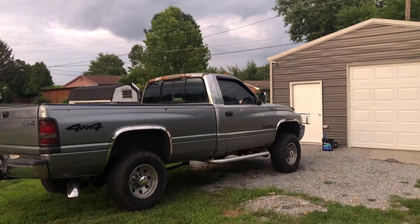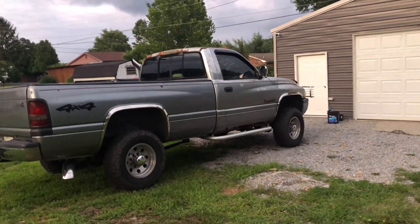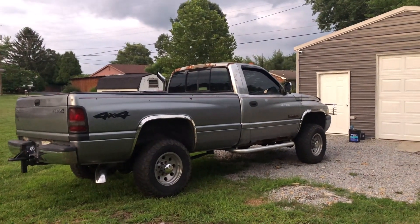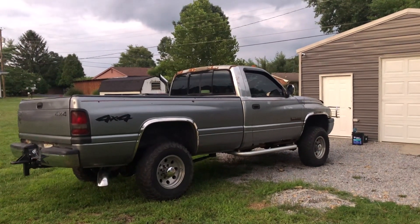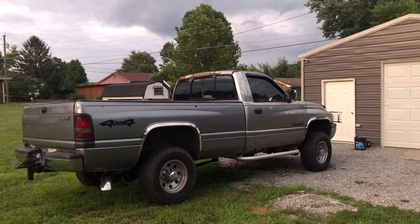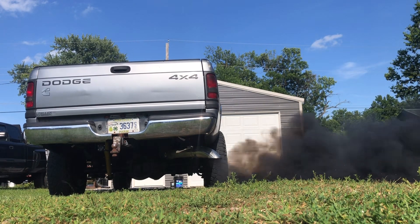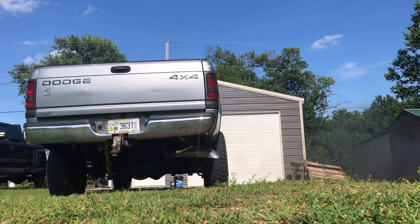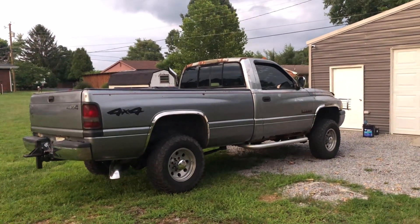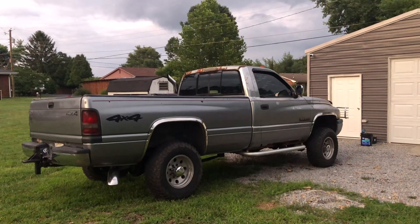Hopefully it worked — it sounds like it definitely made a difference. The truck revs way cleaner, doesn't pop and sputter. I guess it's got more time to burn the fuel and it runs smoother. I went out and test drove it after all that and revved it up some and it really made a big difference — it revs really good now compared to what it was. It revs plenty far as I need to take it, at least until I maybe add more fuel and a bigger turbo or do some other modifications.